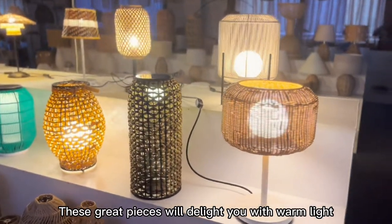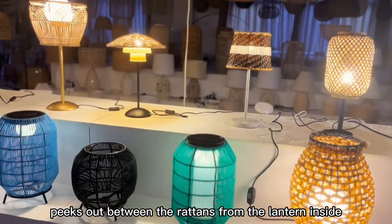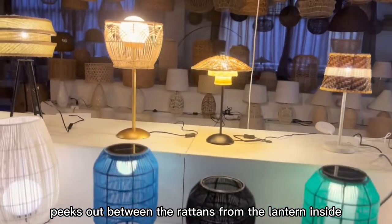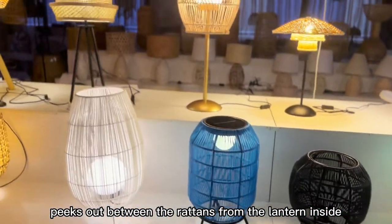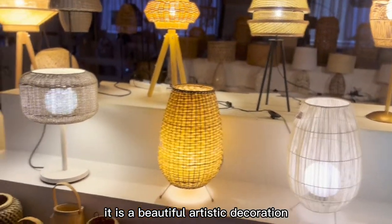These great pieces will delight you with warm light piecing out between the lanterns from the lantern inside. Even if it does not shine, it is a beautiful artistic decoration.